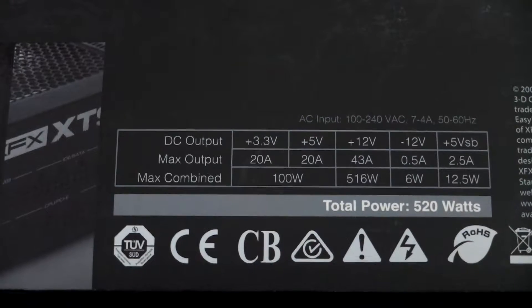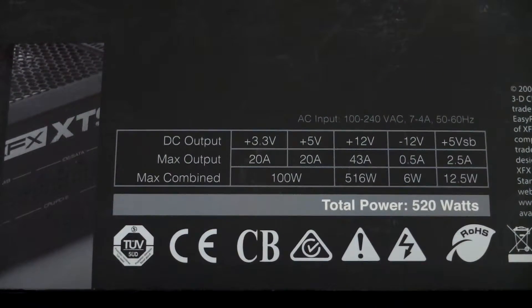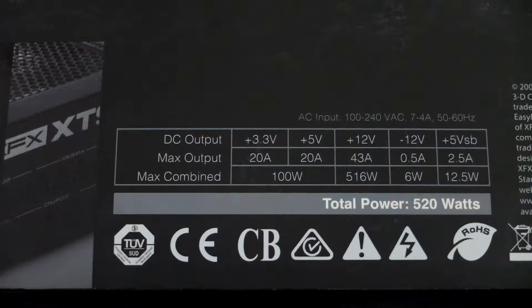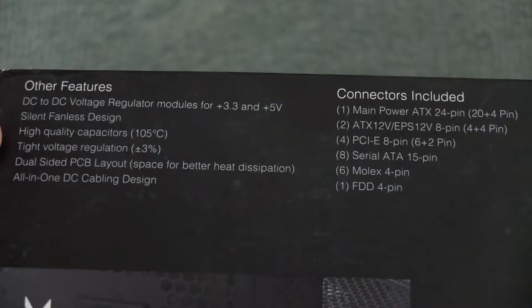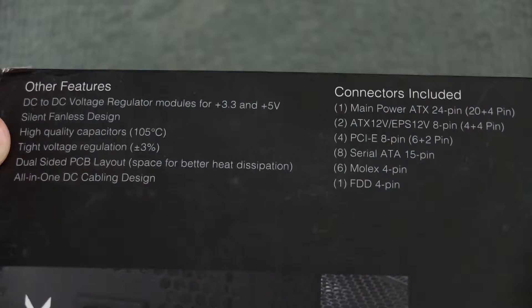Looking at the bottom, the rough power output is listed there. 520 watts is pretty good — you can run a couple of medium graphics cards and a fairly highly overclocked system off of this. It's only really if you're using top-end cards that you might run into problems.